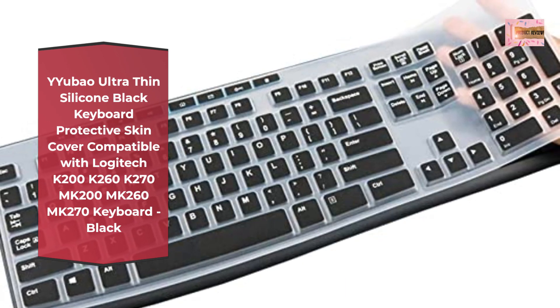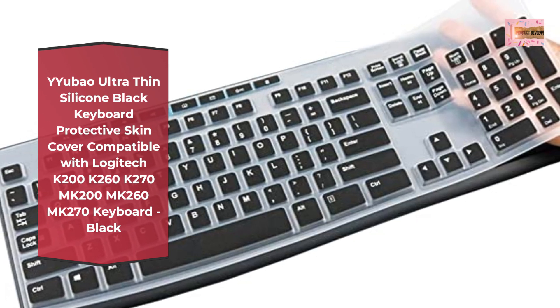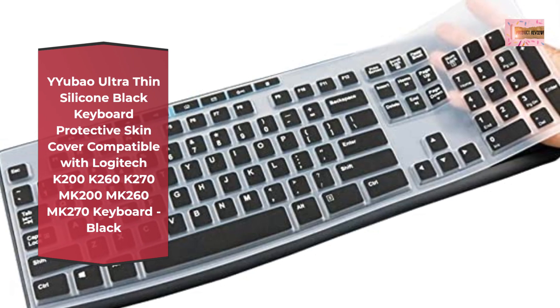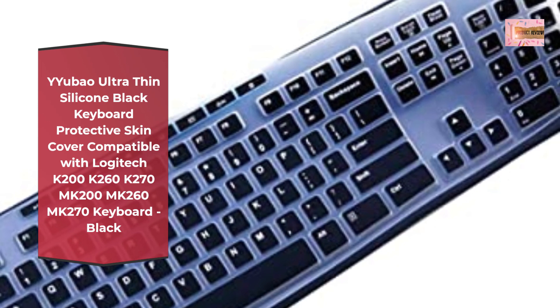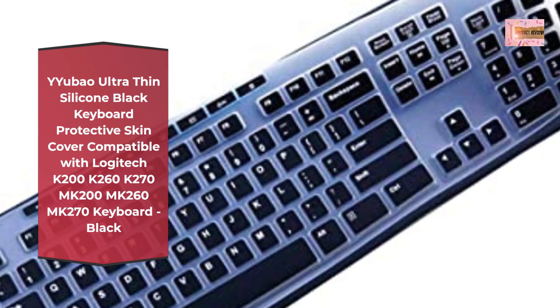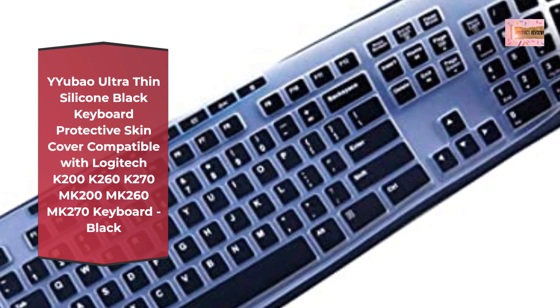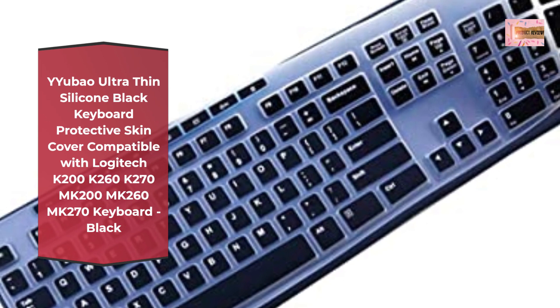Perfect compatible with Logitech K200, MK200, K260, MK260, K270, MK270, MK275, MK295 Keyboard. Not fit any other desktop or PC keyboards or other models — please check the product description for more details.